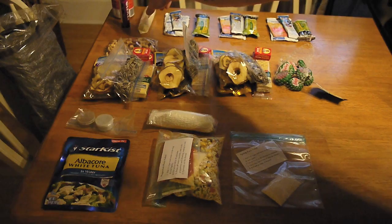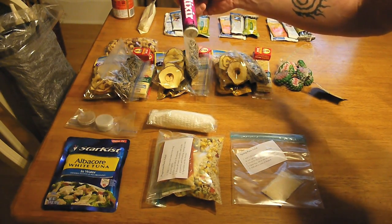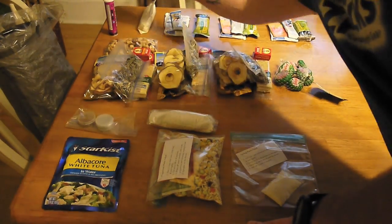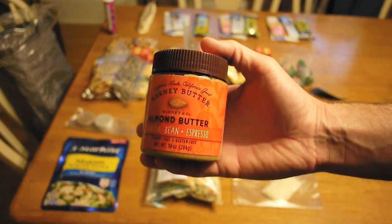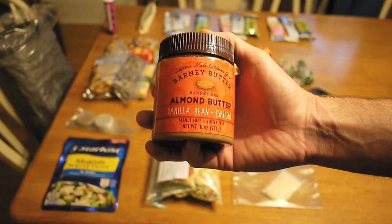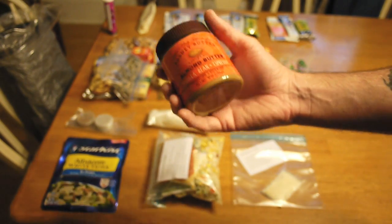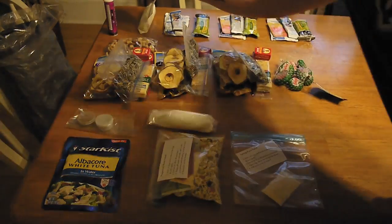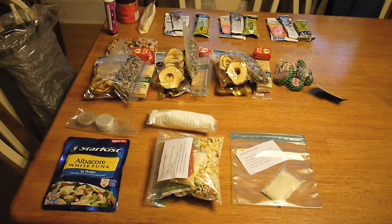This is just the CamelBak stuff. I'll add that to my water bottles and drink that during the day along with whatever water. And then this is actually going to be something that's shared between my son and I — it's some almond peanut butter, vanilla bean and espresso flavor, which will give us a little extra boost in energy. We'll actually just use this throughout our meals, take a scoop and put it on some of our granola bars and stuff like that.